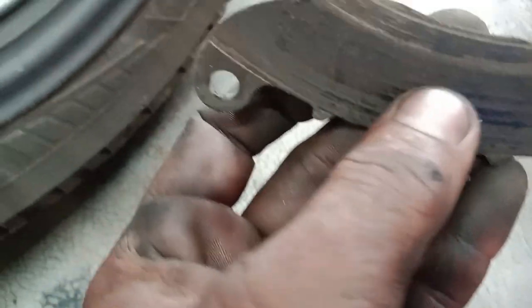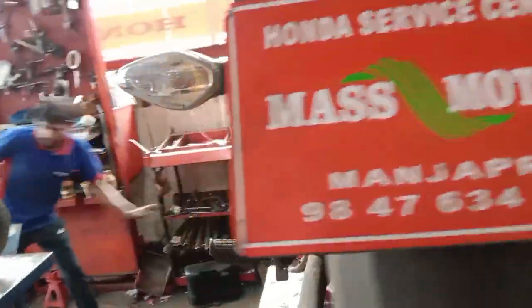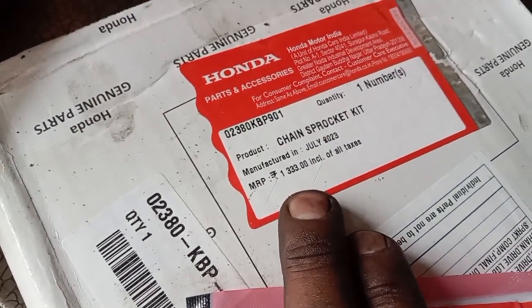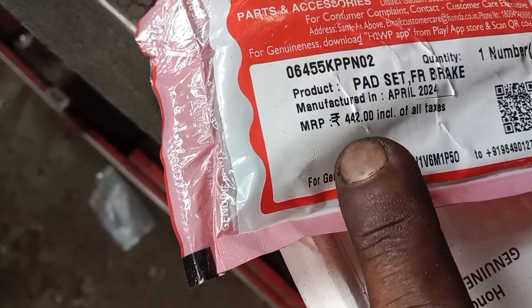We will reset the disc pad. This is the result of the change profile, which will be shown in the description. I have to put the disc plate on the plate.